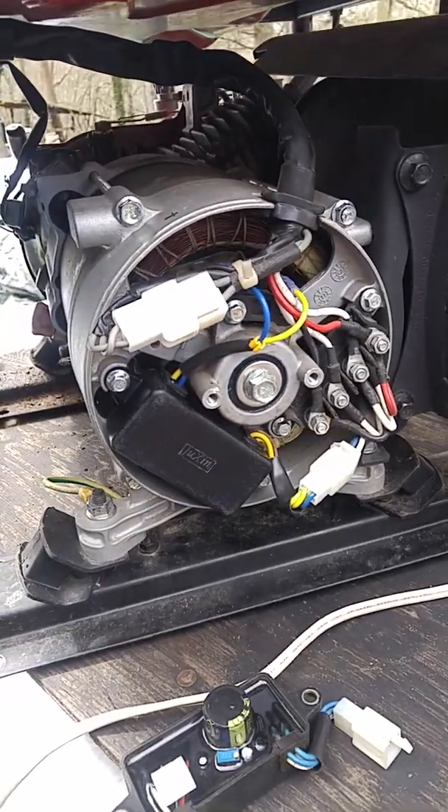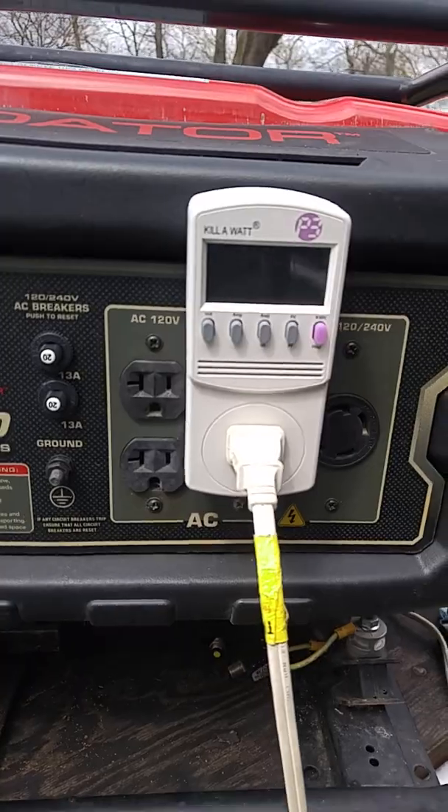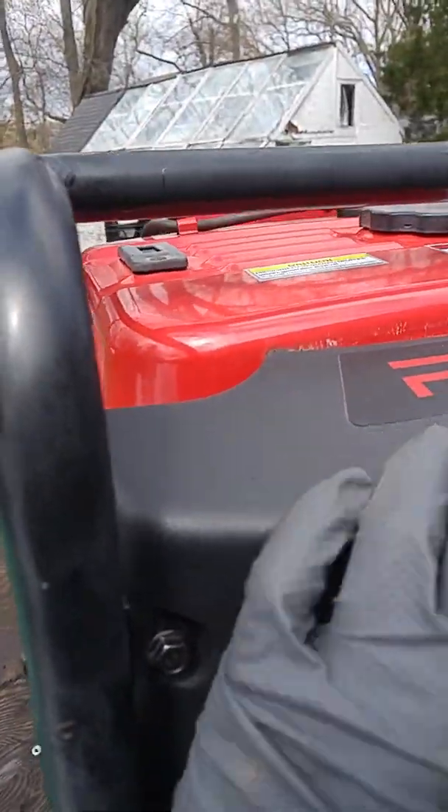I swapped out the AVR and I'll do a little demonstration to see what the performance is, using the kilowatt meter — I finally took that out of the package and used it here.